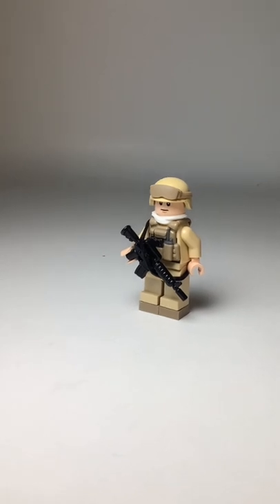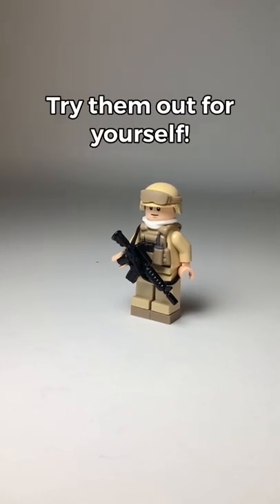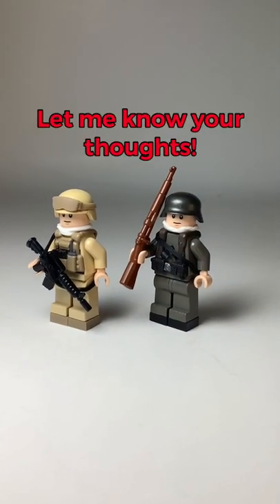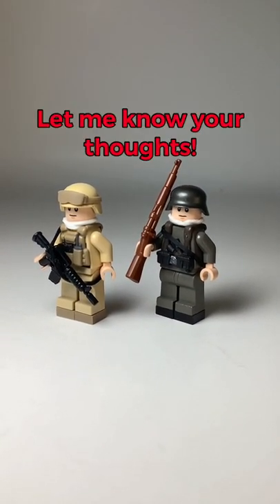And here's the finished product. I feel like these are some really great hacks to upgrade your military minifigs and it'll barely cost you a thing. I even made this World War II German soldier to show you that you can use the same style of techniques on any of your minifigs and it'll still look amazing.